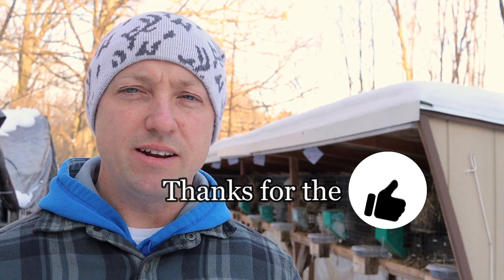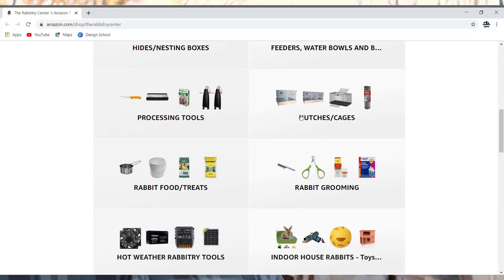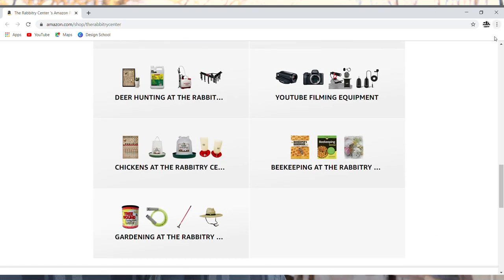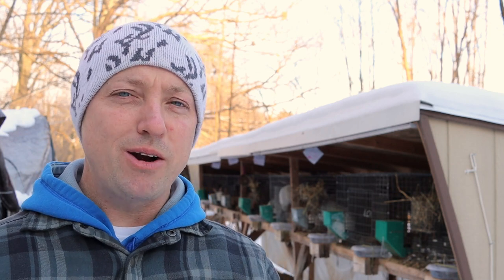Thank you so much for watching today. Please let me know if there's anything I missed or forgot to mention — I always appreciate comments. If you know the answers to questions down there, please jump in. Check out our Amazon storefront — we work really hard to make sure everything we use is in there: rabbitry stuff, rabbitry books, deer hunting, beekeeping, and gardening. Thanks again for watching, and until next time we'll see you on the next video.